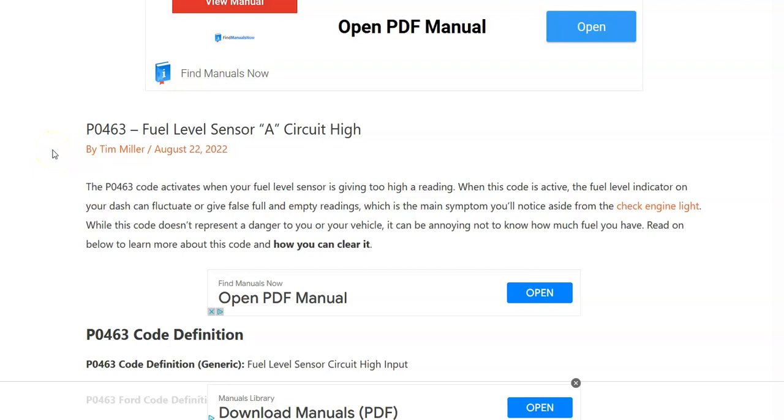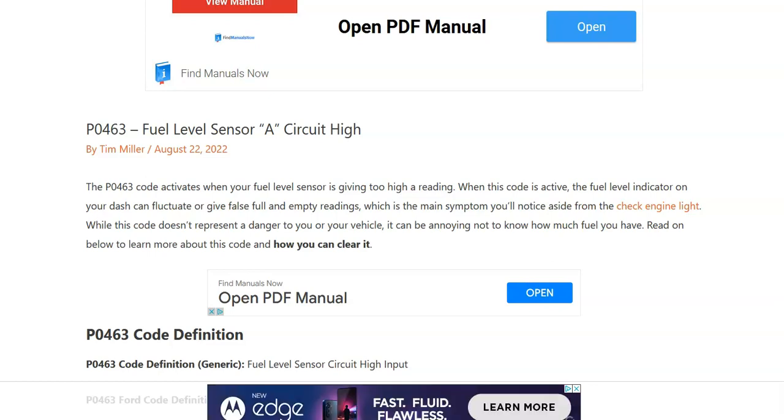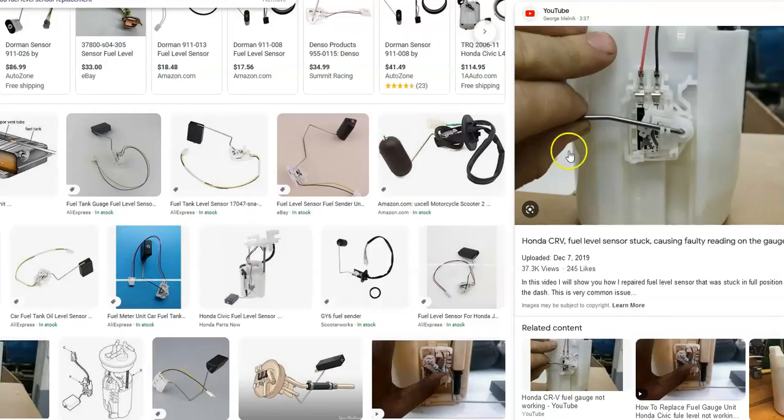Today I'm talking about a Honda with the P0463 code — what it is and how you go about fixing it. A Honda P0463 code is a fuel level sensor circuit high. Basically, the onboard computer is having a problem reading the fuel level sensor, so the gas gauge might not be working or it might be working intermittently.